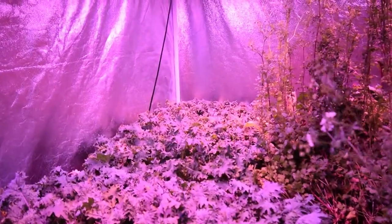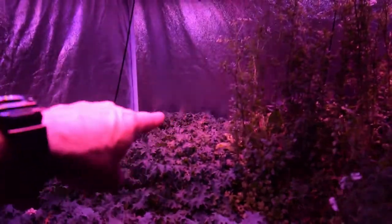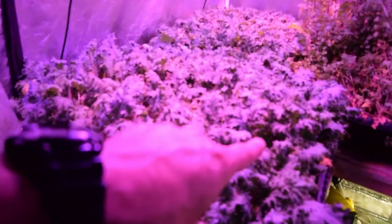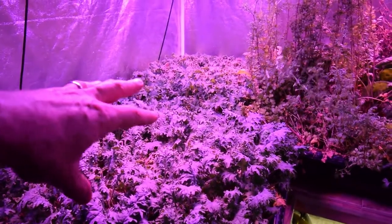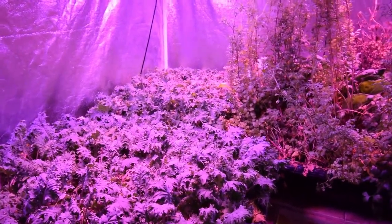I noticed there was a lot of burning back there on this kale especially. This one here had really taken off and it was a little bit dry. I gave these a pretty good dosing of water before I left and Paula came down, but I think she just didn't do enough of a good soaking when she was watering.